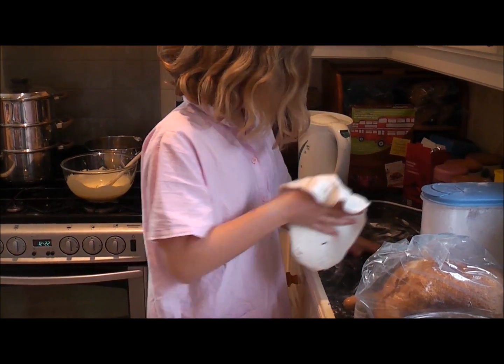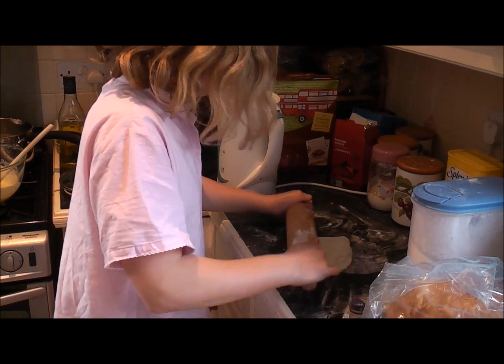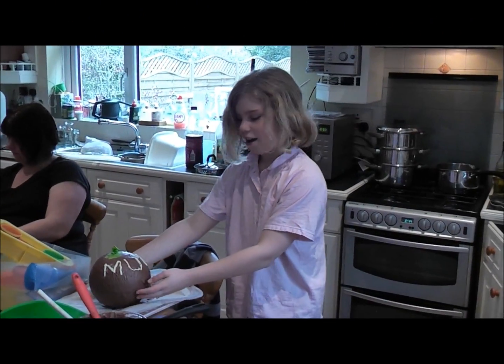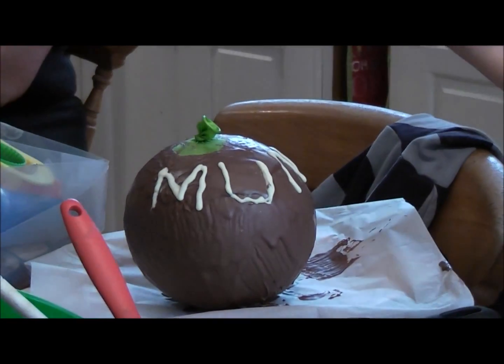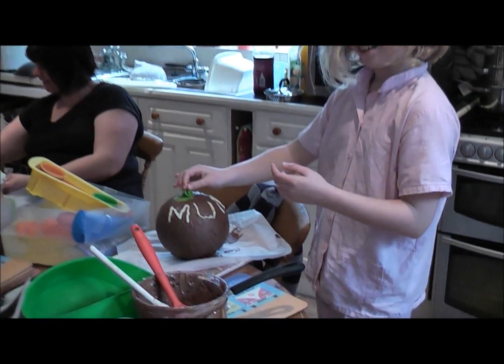Peppermint creams. I'm actually about to cut them out. I've put the writing on and it is now a big secret, obviously, as you can see. And now, let's do my favourite part — I'm popping it.